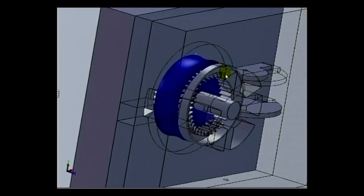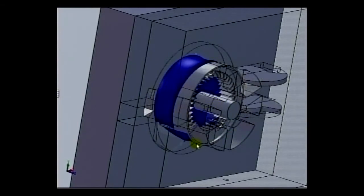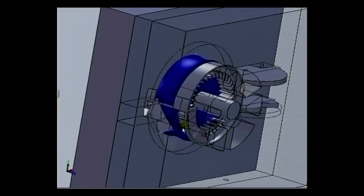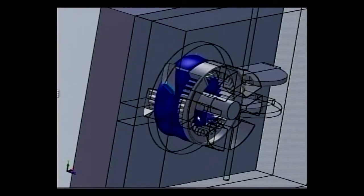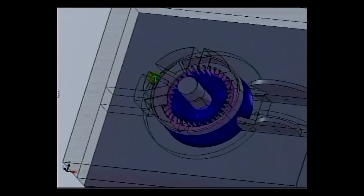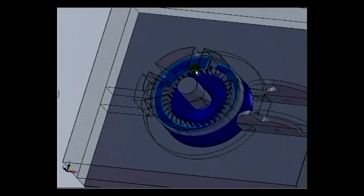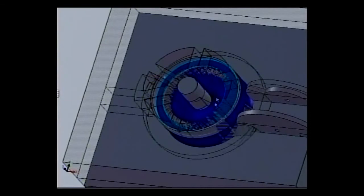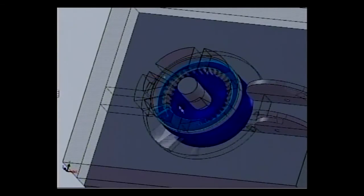Quite an interesting design. Once I get through another rotation here, I'll spin it around and show it at a different angle just to kind of help show it. There it goes from this angle.